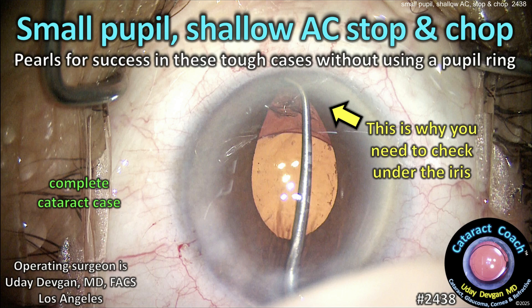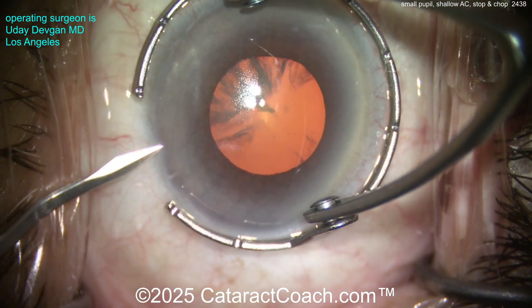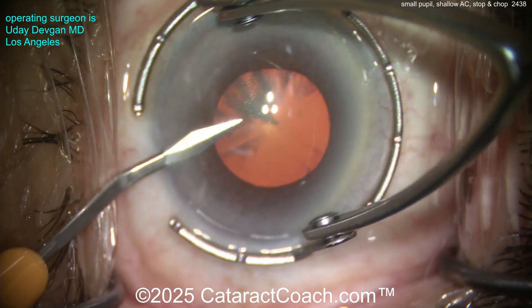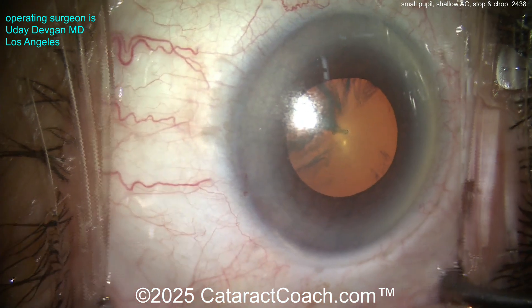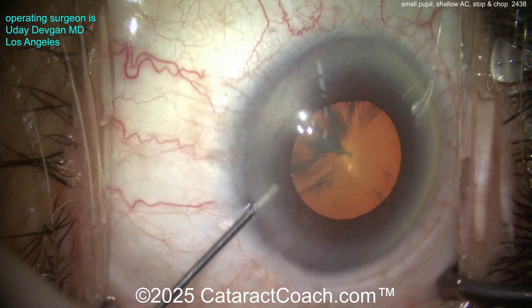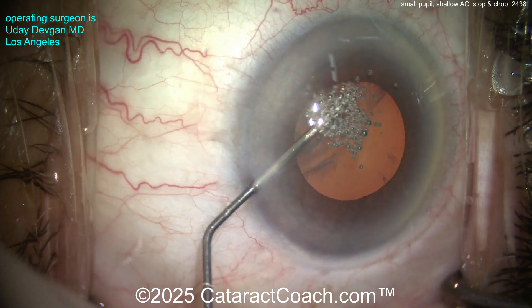CataractCoach.com — small pupil, shallow AC, stop and chop case: pearls for success in these tough cases without using a pupil ring. This is a complete cataract case. If you go to the CataractCoach website, one of the subcategories under the complete list of all videos is called 'complete cataract cases' — those are cases where I'm the only surgeon operating.